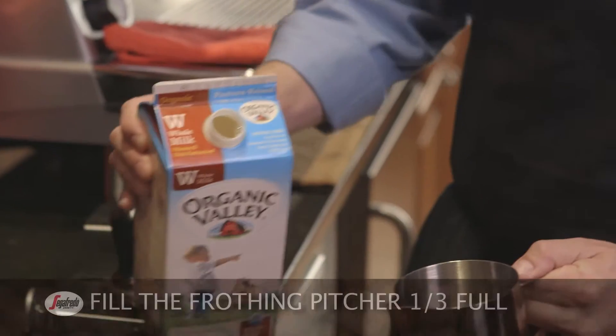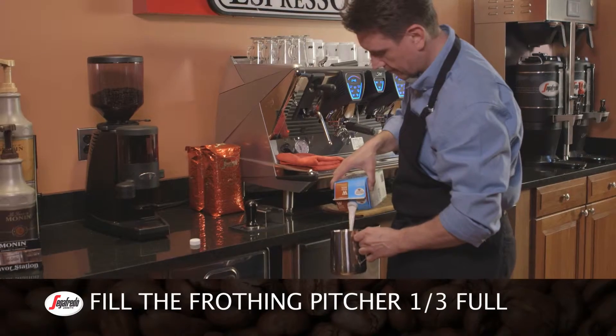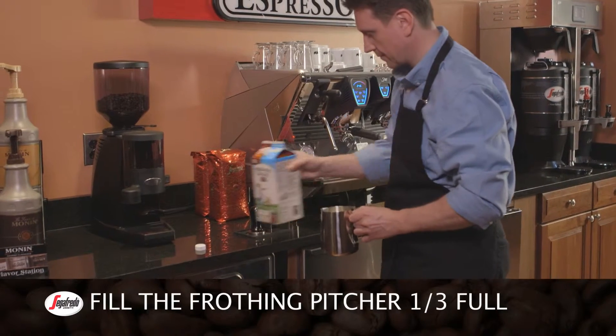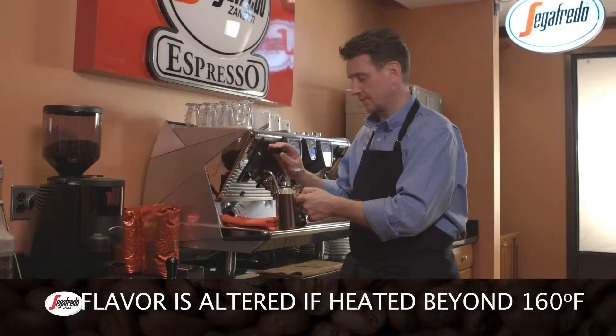To make a microfoam for cappuccino, fill the frothing pitcher one-third of the way with milk, since the milk will double in volume during the frothing process. Have a quick-read thermometer with a clip attached to the side of your frothing pitcher.